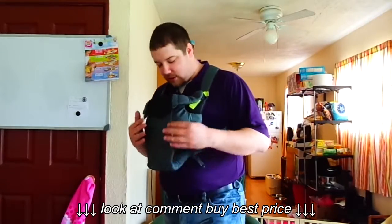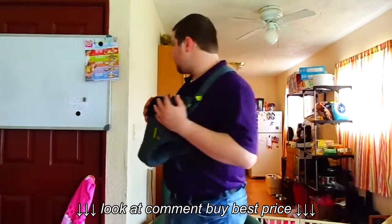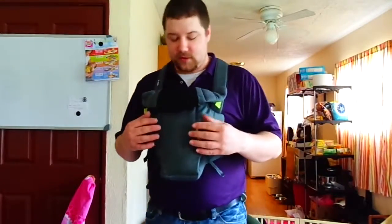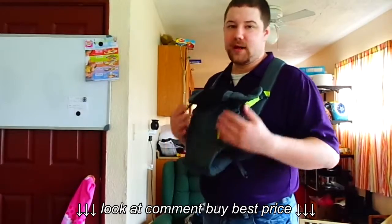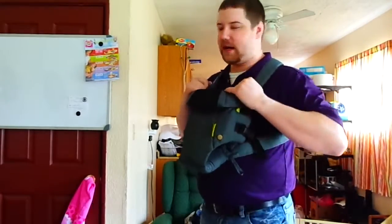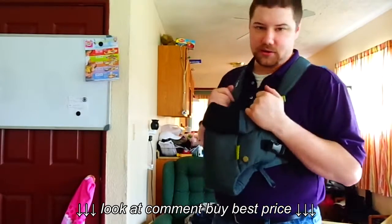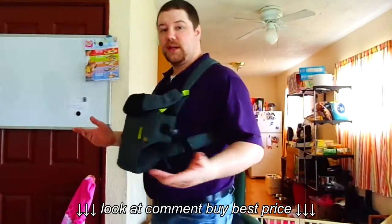The first carrier I want to talk about is the Infantino All Season Vented Carrier, and that's what this is here as you can see. This is regulated for 8 to 25 pounds for different babies. With the color on it — the simple gray, little green tag — it's unisex. You can have a boy in this, you can have a girl in this, and it's going to look just fine.